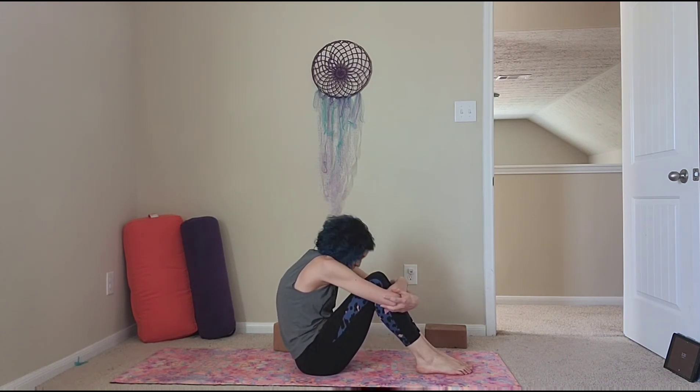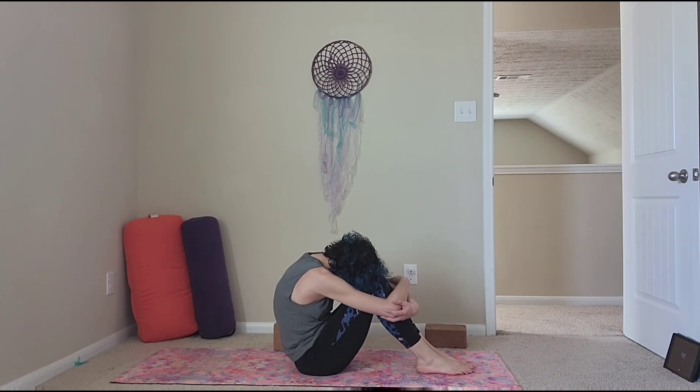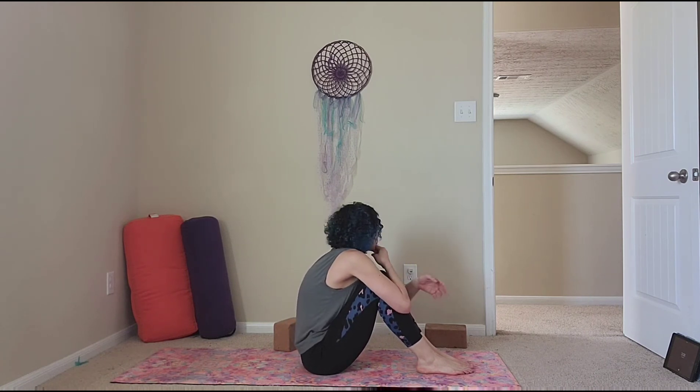Wrap your arms around your shins — I love this pose — and just bring your shin to your chest. Breathe deeply. You might not feel like your core is burning, but we are engaging everything. Trust me, this is all making you much stronger.